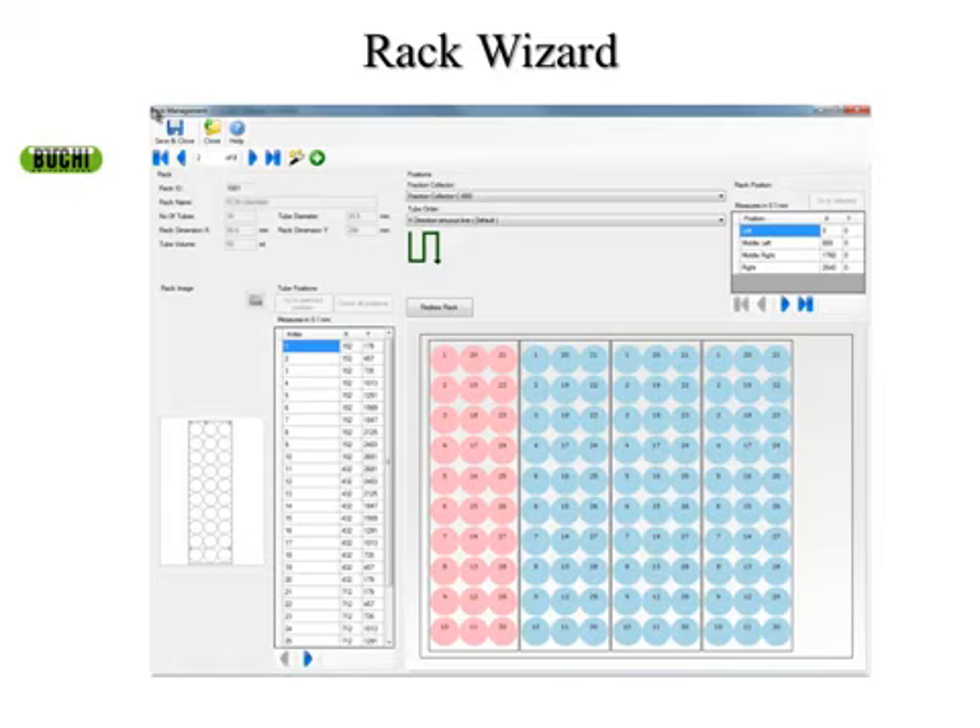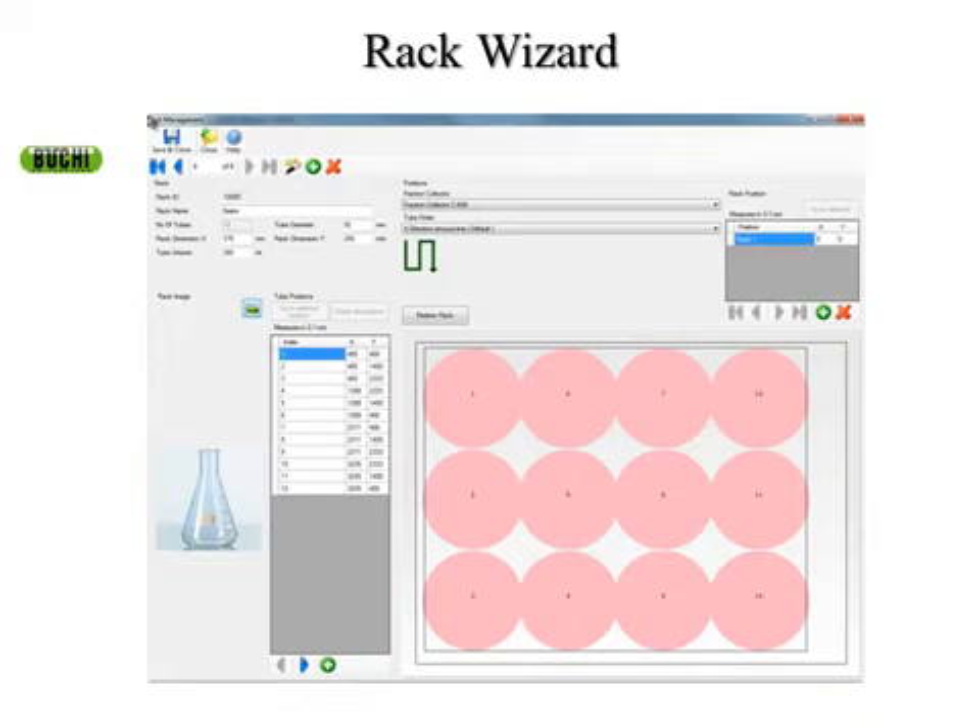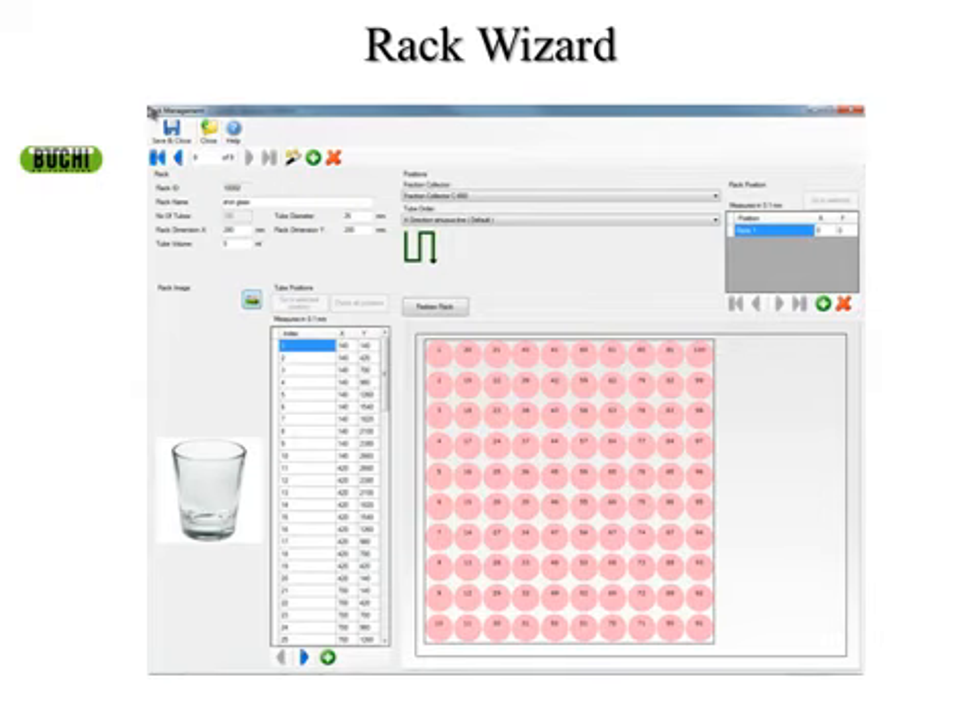The pre-programmed rack shown has 25 millimeter test tubes — 30 in each rack, four racks total. If you wanted to collect large volumes, I created a rack with 12 250- or 300-mL Erlenmeyers. There's a picture on the left showing the glassware you've chosen, so people using the system will know the setup. You can collect in any type of vessel — and just for fun, I made a rack with 100 shot glasses to show that small vessels like scintillation vials work too. You could also put two-liter bottles on there.